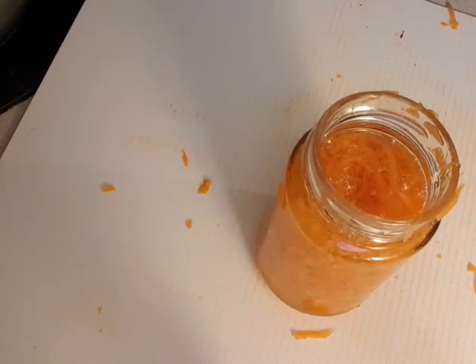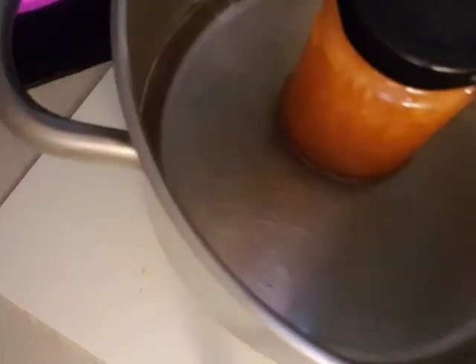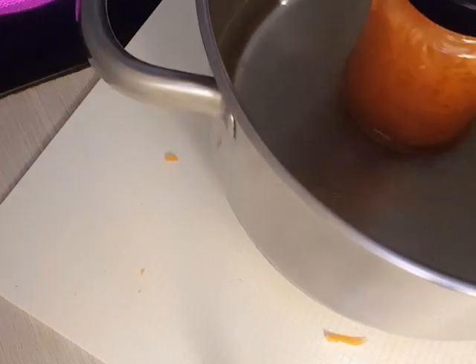Now use the cover to close the bottle and place it in the pot of water like this. Put it in the pot and leave it on the heat for about 30 minutes. I will see you guys after!